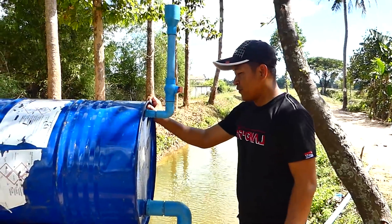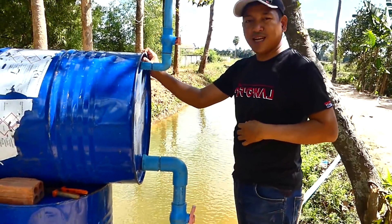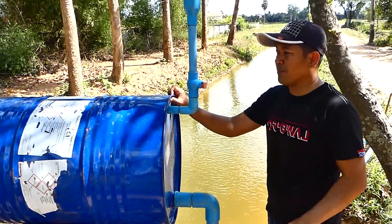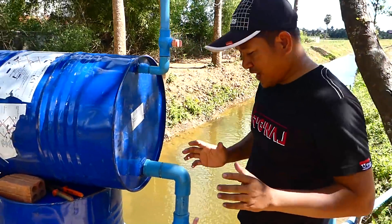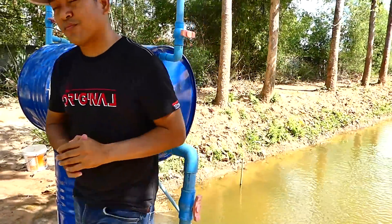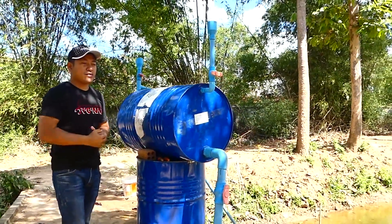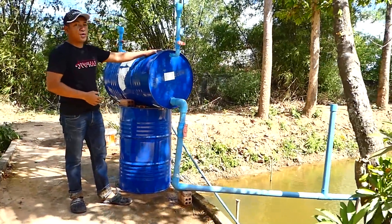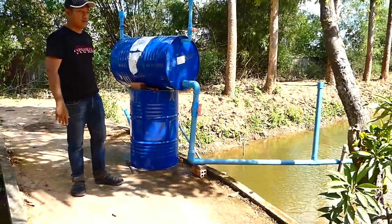For today's video, it's about to finish. I hope you enjoyed our tutorial with this drum pump and this idea. If you are the first time watching our channel, please feel free to subscribe, like, and comment. Share this video to your friends if you want them to know about this water pump using a drum pump. Bye, see you again with the next video.